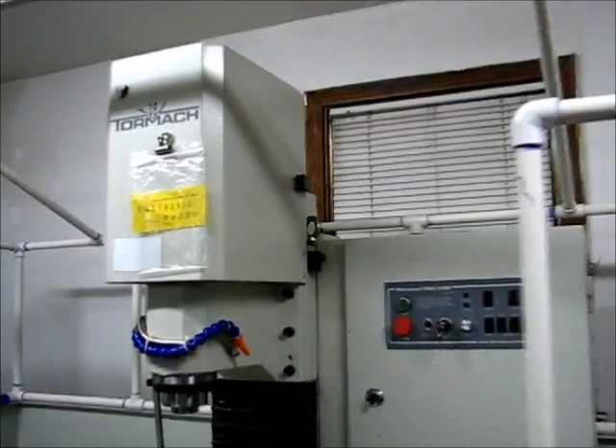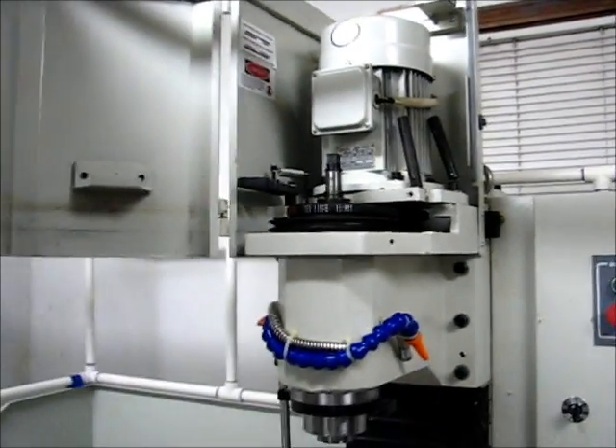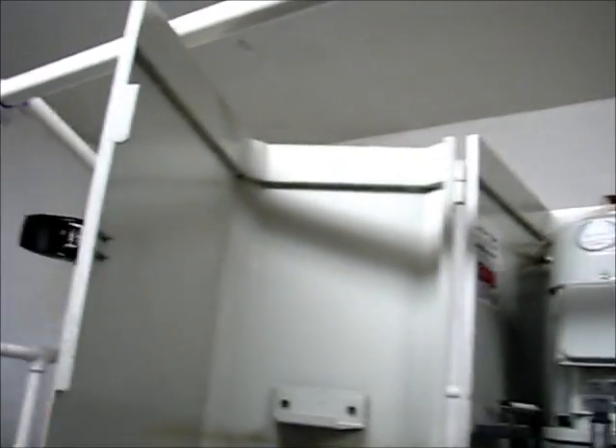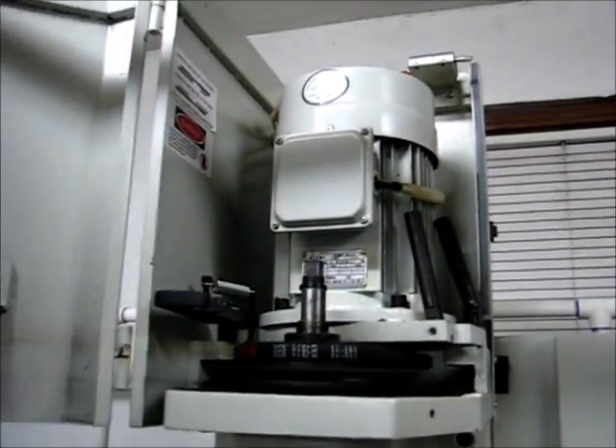I still need something that covers the front and allows me to open the door to the draw bar. One of the mistakes I made when purchasing the mill was not getting a power draw bar — I have a manual draw bar — and I needed to be sure that I could still get the door open so I could perform tool changes without any issue.